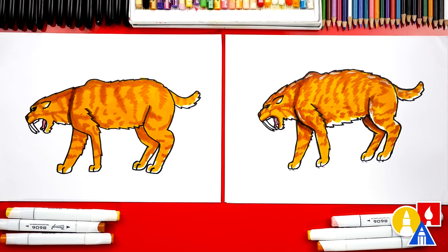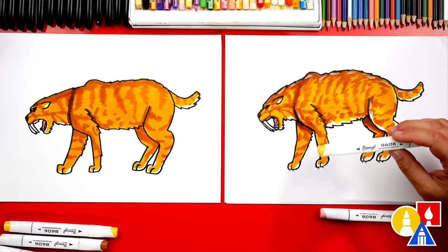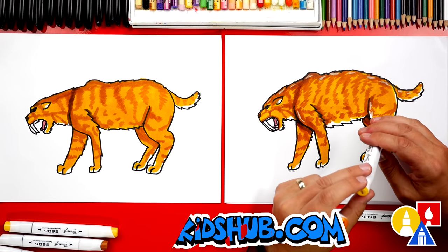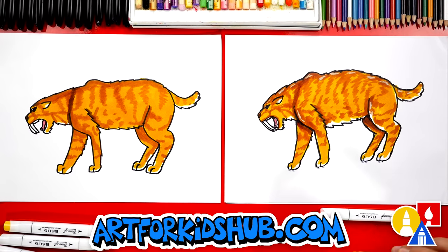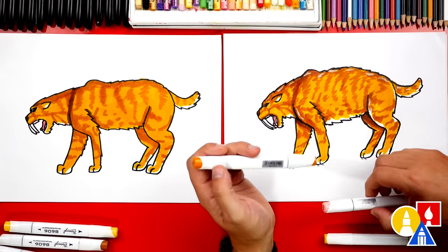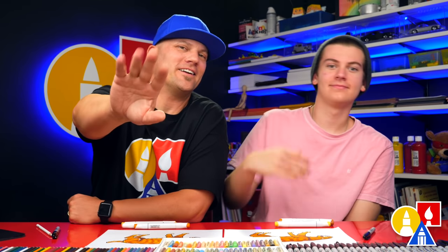What else could our friends do to their drawing? Draw a background — that would be really cool. You could add more saber tooth tigers, or maybe other animals that they're hunting. What did we use to color our drawings? Our brand annual markers. You can learn more about these on our website. If you have the same set, our first color was Y315 and we colored our whole tiger solid with that first. The second color for the stripes is Y529. Then we also used pink color R213 for the tongue. We hope you had a lot of fun drawing your saber tooth tigers, and we'll see you later, friends. Goodbye.